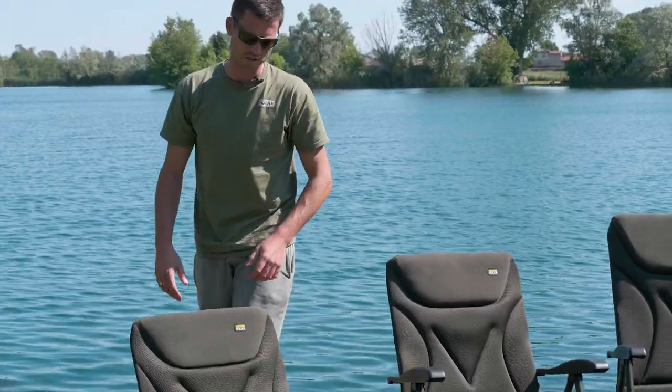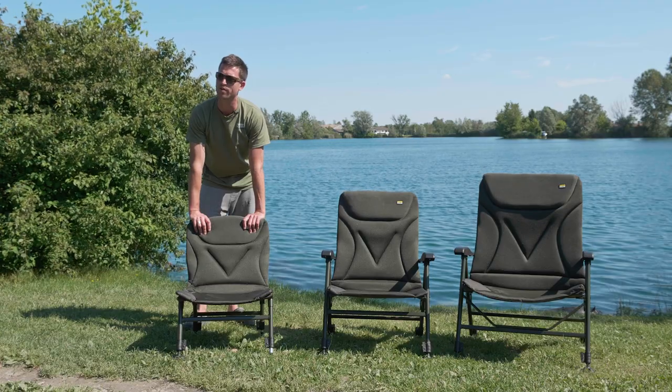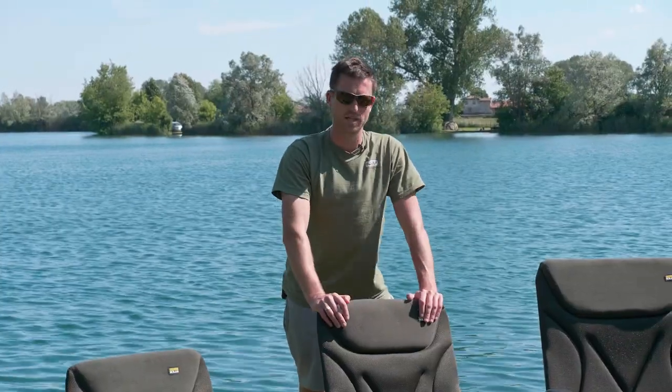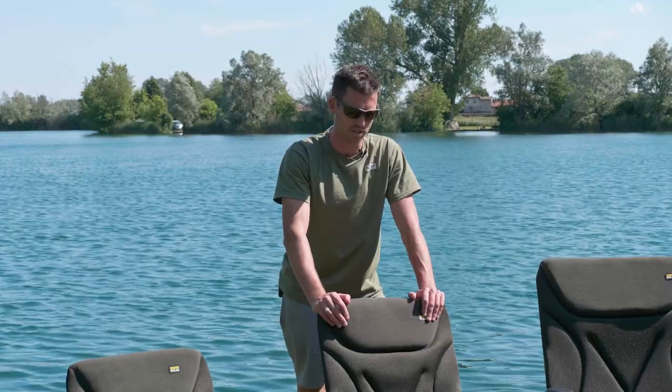Now this one on the end here — this is the standard guest chair. The smallest of the three, and more designed for the angler that just wants everything nice and neat and compact on their bed chairs. These guys have got all the key features that are on the Sea-Tech range, but the materials just don't have quite as much padding to them. It's a 2D material as opposed to the 3D.